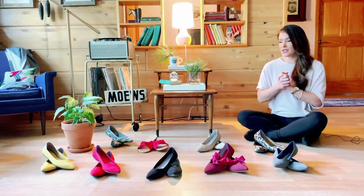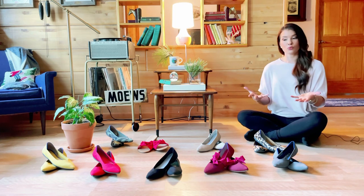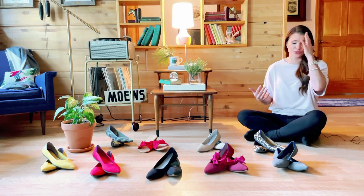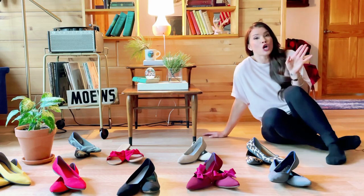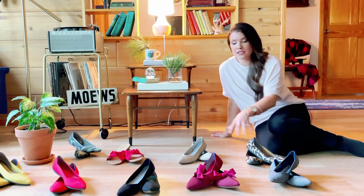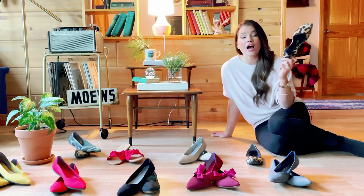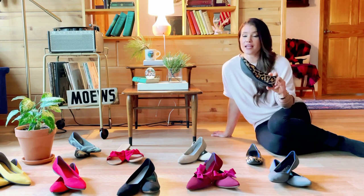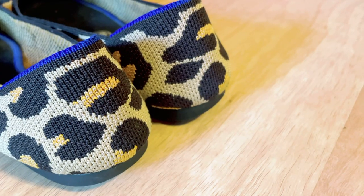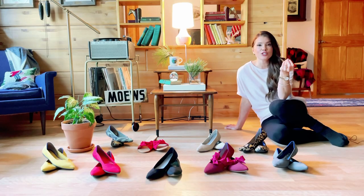People also want to know: do the shoes hold up after going through the wash? Are they fraying, unraveling, or are the soles coming apart? Honestly, no. I've washed these two neutral pairs the heck out of them and they held up beautifully — no fraying, not falling apart, not unraveling, not doing anything you wouldn't want them to do.